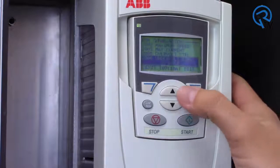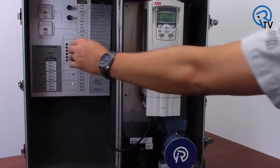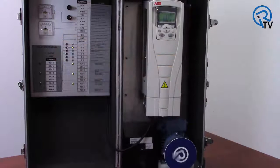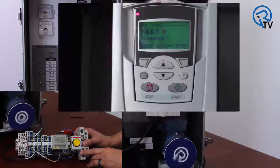Setting parameter 20.06 to disable will turn off the undervoltage controller. Now it is just the capacitors in the DC bus that will keep this drive alive during a power cycle. With this disabled and a power glitch of 4 tenths of a second, the drive falls out on undervoltage and loses control of the load.